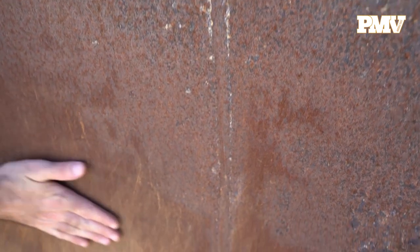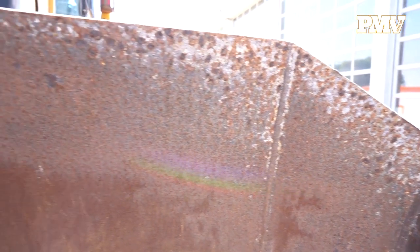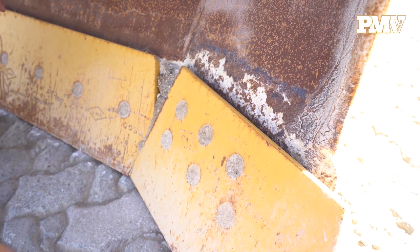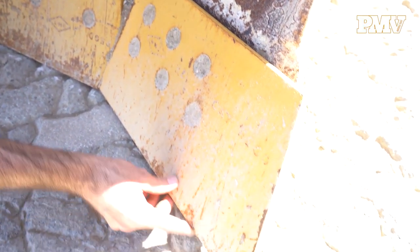Check the blade face for any plate lines. Plate lines are visible on blades that have been refaced, showing that excessive wear on the blade has been repaired. Check the top of the blade, the spill guard, and look for any damage caused by rocks or other heavy material. Move to the bottom side of the blade and inspect the corner bits for any signs of wear, corrosion, or welding.